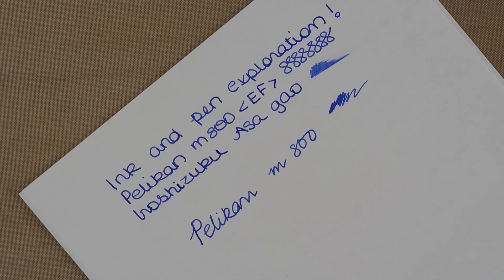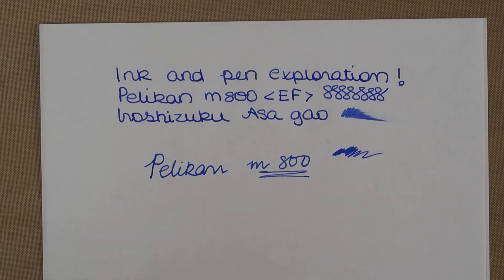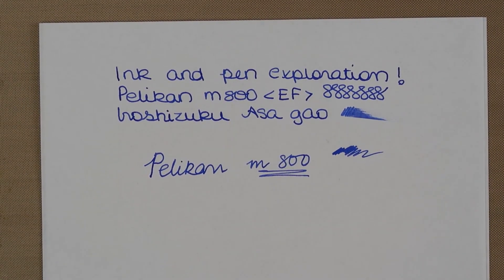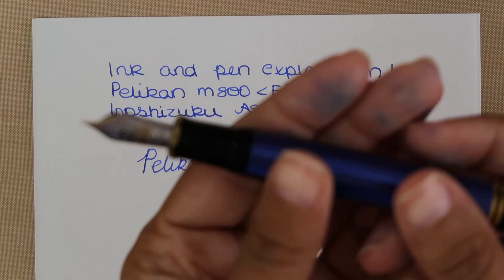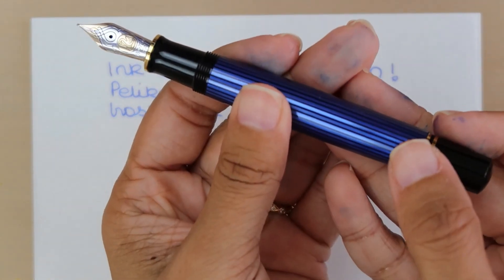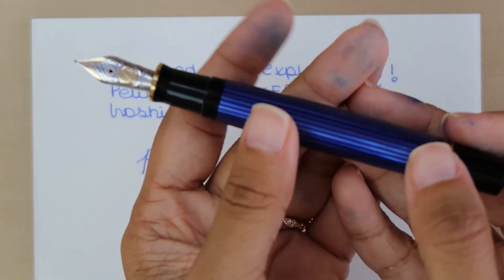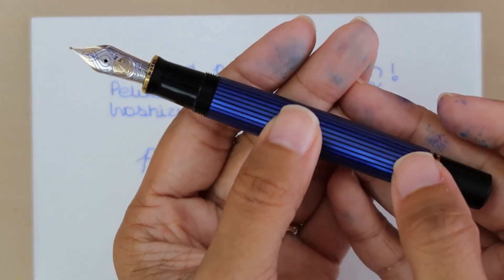All right, well this is it — a beautiful pen, I love it. Inky fingers, but thank you for joining us! I hope you enjoyed my unboxing video.